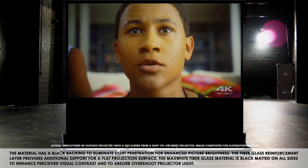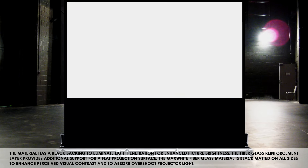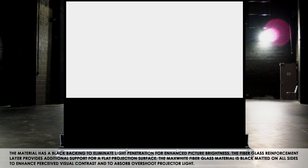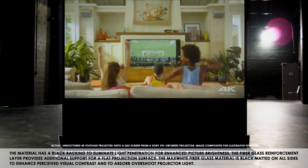The fiberglass reinforced layer provides additional support for a flat projection surface. The max white fiberglass material is black matted on all sides to enhance perceived visual contrast and to absorb overshoot projector light.